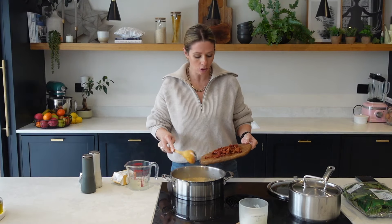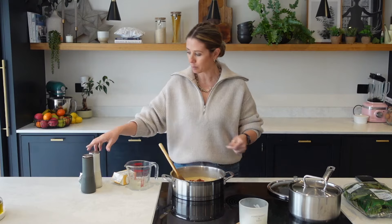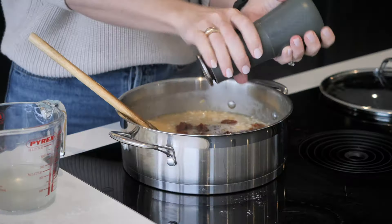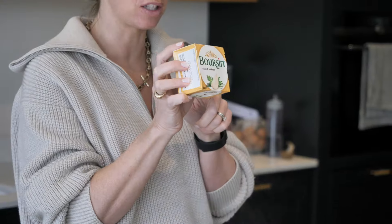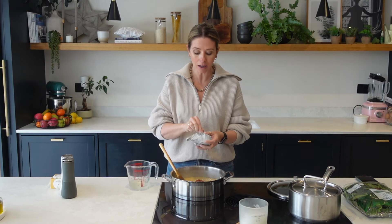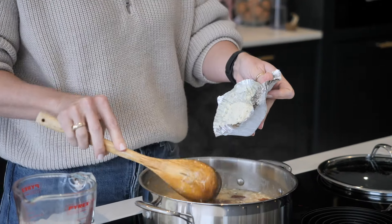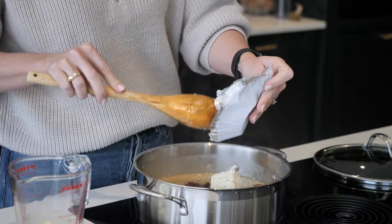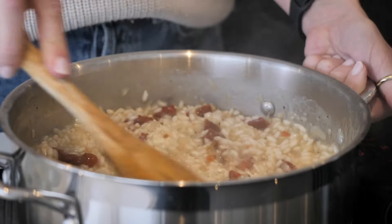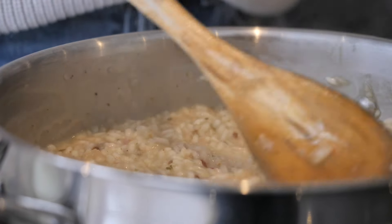Before it finishes cooking, I'm going to add in some chopped sun-dried tomatoes. I have got some of their juices here as well, and then I'm also going to season it with a little bit of salt and pepper. What I feel makes this dish the best is adding some boursin cheese — this is the garlic and herb boursin, so it's packed full of flavour already. I've got half a boursin round and I'm going to add all of it in. This is going to make it super creamy and super cheesy, and it kind of replaces any parmesan you might want to add.